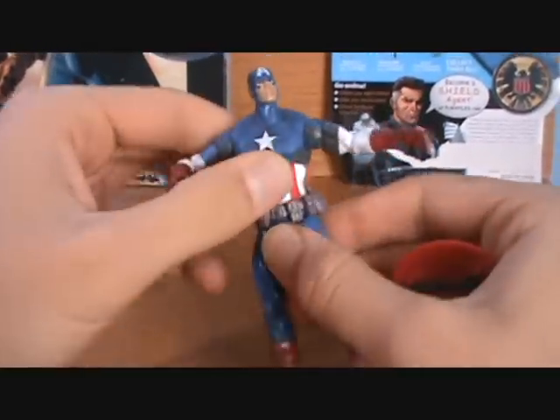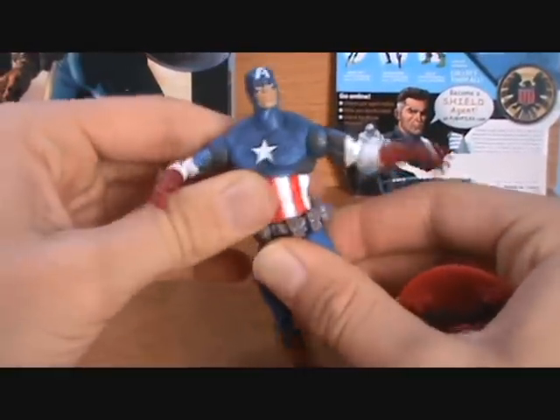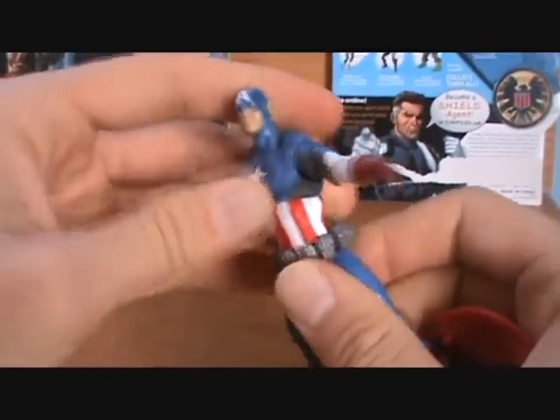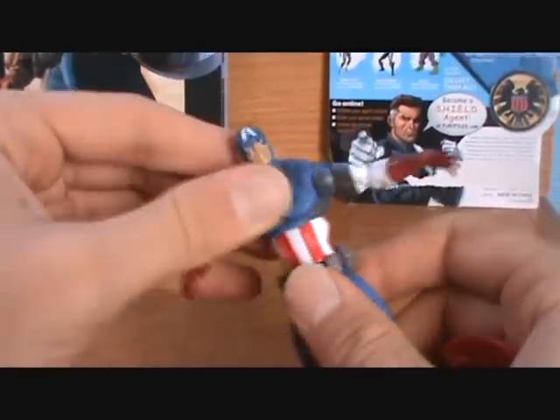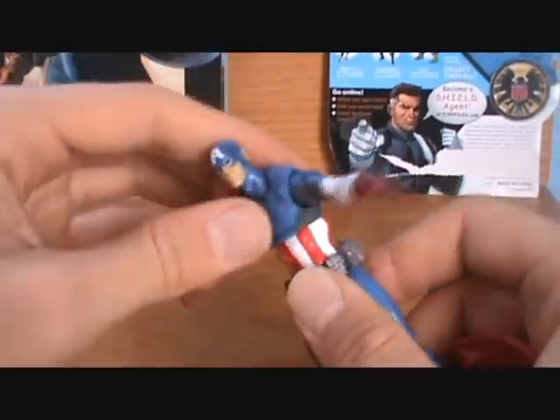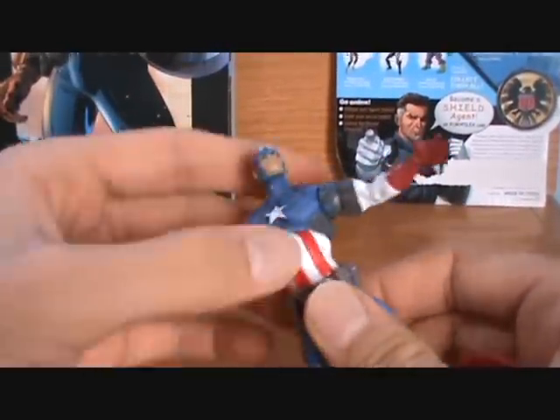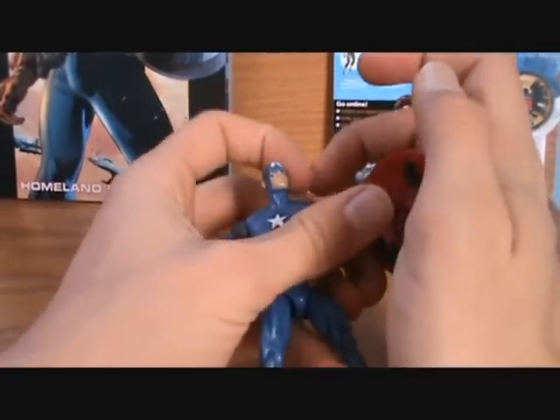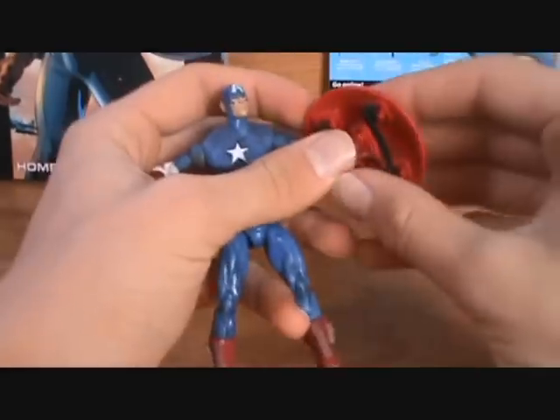He rotates at the glove there, and then he also rotates at the top of his boot, which was a stranger point of articulation for the foot there. This is a very good mold. He has the waist joint, which is hindered by the belt quite a bit, but you can get a bit of movement out of it, which is all you really need. And then he does turn all the way around at the torso, as well as move up and down very well for the early Marvel Universe figures. This was a great figure, guys, right out of the chute for Hasbro.